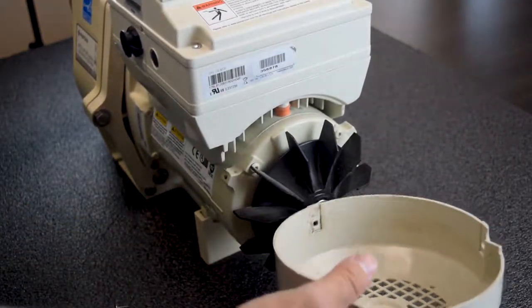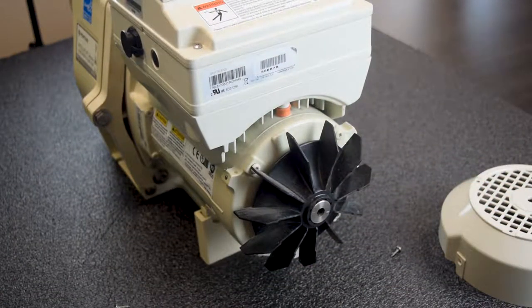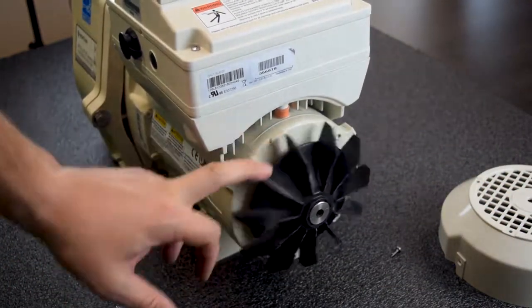As you can see, the cover just pretty much falls off. We'll put the cover to the side. So now for the old fan.